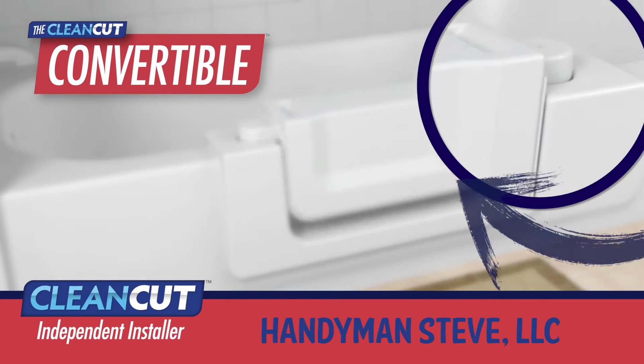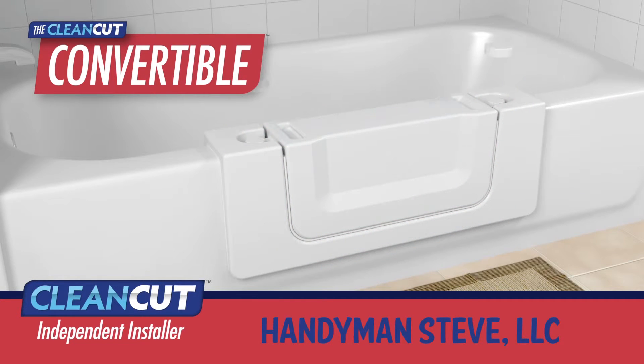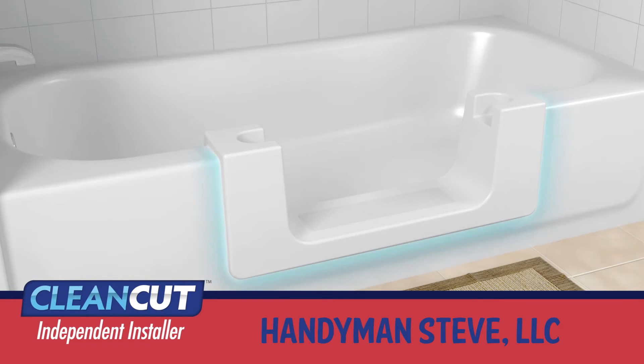Last but not least is the Convertible. This groundbreaking product allows you to effortlessly switch from step-in tub shower to traditional tub. The removable unit is watertight and locks on or off in moments.